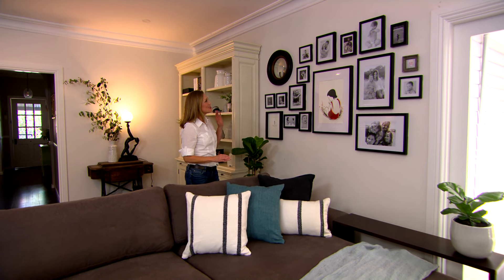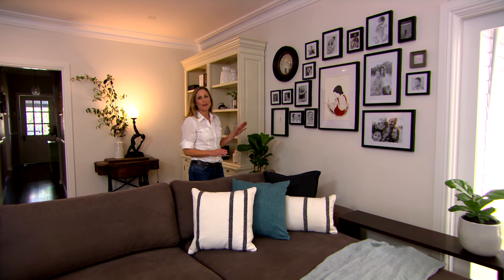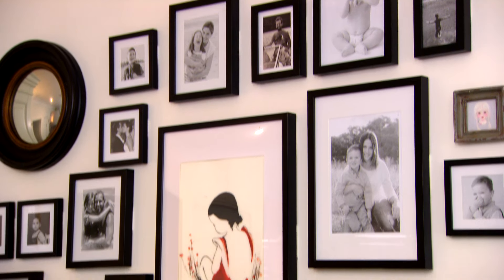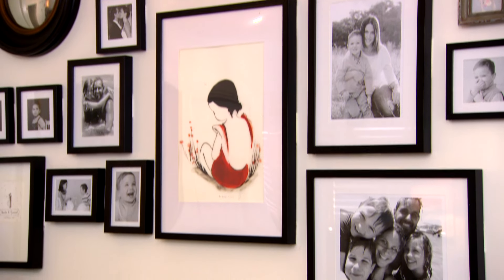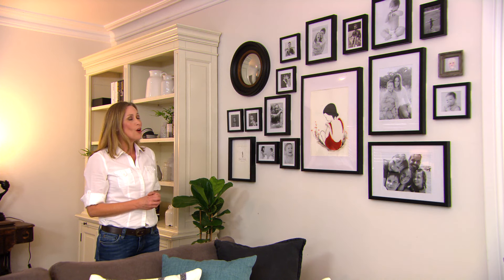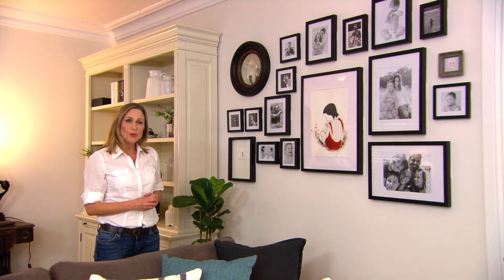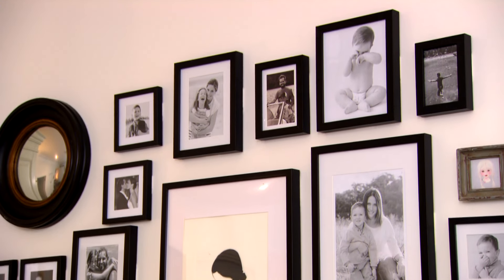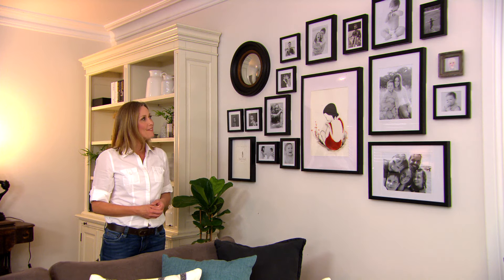How beautiful is this? Such a personal style statement at home — it reflects everybody who lives here and all the visitors are going to love it too. I had a lot of fun with the layout and you could suit your own style with how you do it. Once you've done a gallery wall like this, you'll wonder why you ever had all those photographs in your phone or in the drawer. Get them out on display for everyone to enjoy.